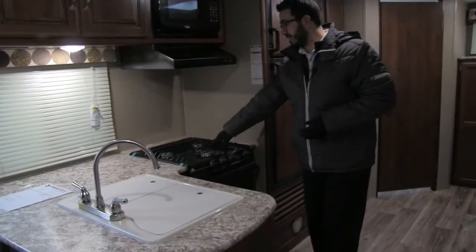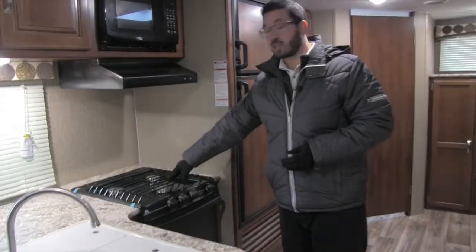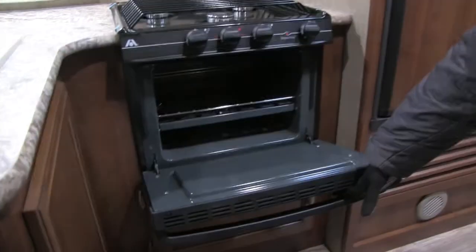With the high rise faucet here to aid with doing dishes. Right over here is the three burner Atwood cooktop, the front one being high output, and then underneath is the oven for baking.